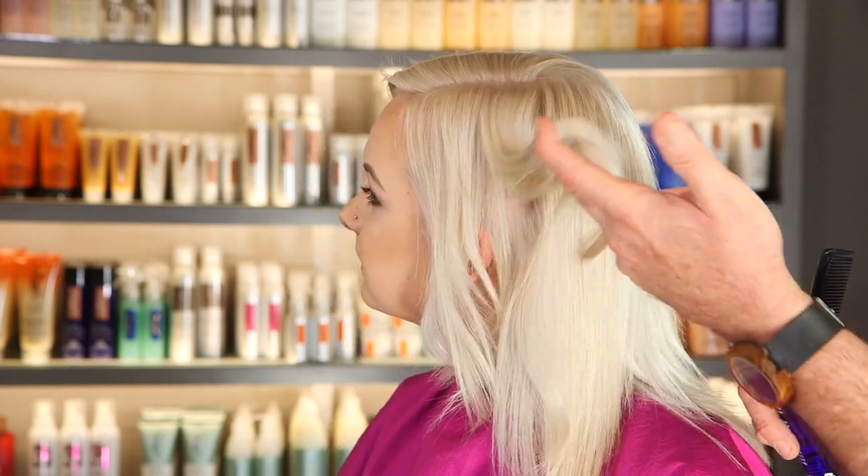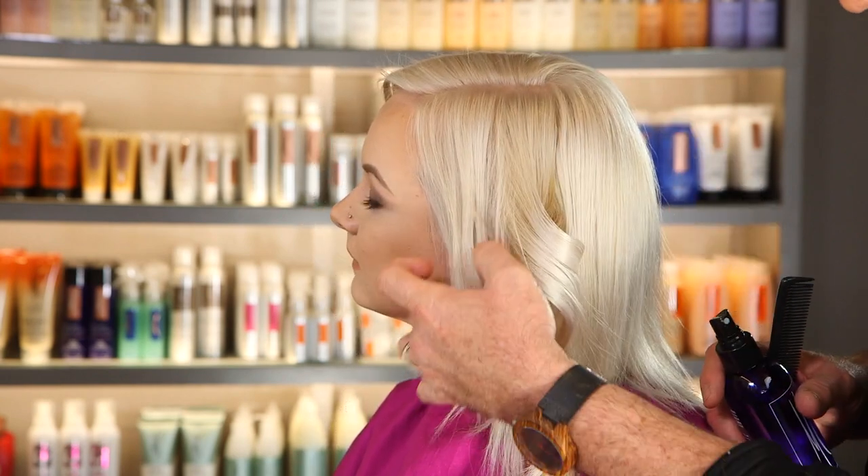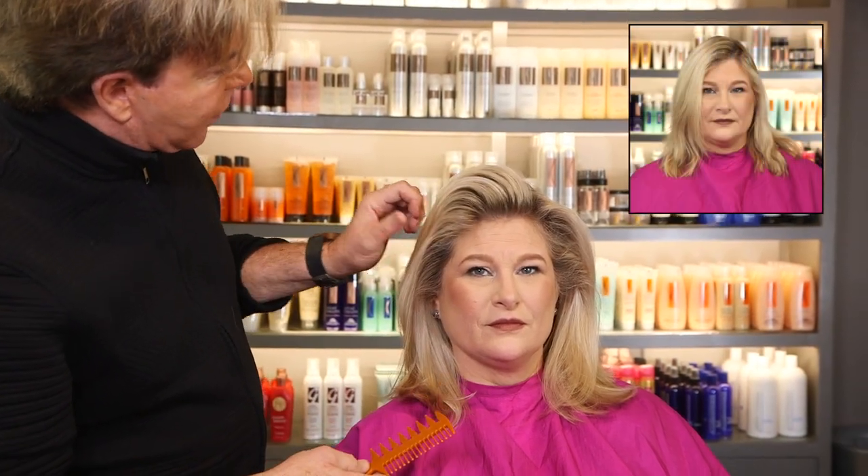Look at the difference in that curl right there as opposed to that curl. After brushing out the velcro rollers with the 3-in-1, you can see the type of body that this hair gets — which is exactly what we developed the product to do. You can use 3-in-1 at the end to spray and hold the hair. You can see how it does not drop back down on her face, and that's one of the great benefits of 3-in-1 spray.